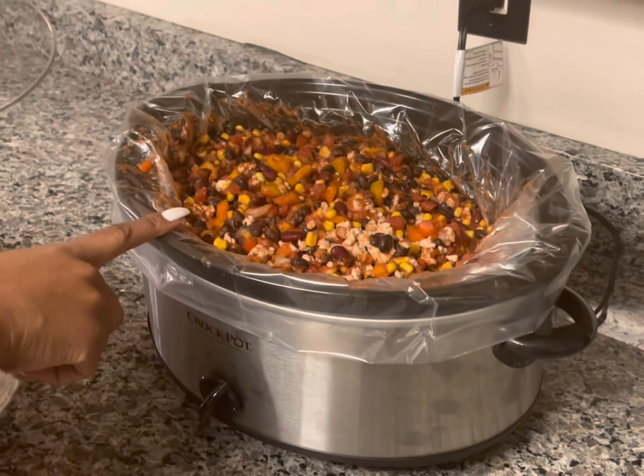Doing a check in on my chili, and y'all, it smells so good in here. This is going to be so good — my son loves when I make this. The beans and the vegetables are starting to soften up now. This is going to be good. I'm going to make some rice to go with it, and then we're going to put cheese on the top. I may also go get some Tostitos to put with it.